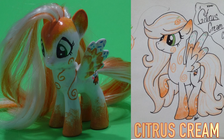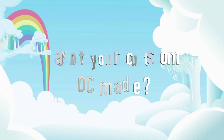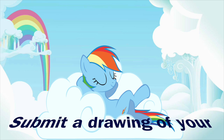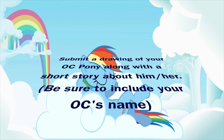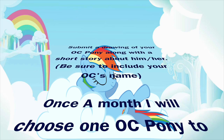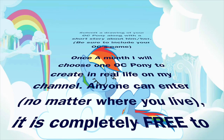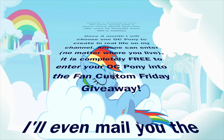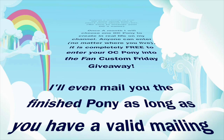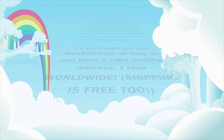And if you want to enter your OC, stay tuned for the giveaway details. Want to see your custom OC pony made in real life on Fan Custom Friday? Submit a drawing of your OC pony along with a short story about him or her and be sure to include the OC's name. Once a month I will choose one pony to create in real life on my channel. Anyone can enter no matter where you live, and it's completely free. I'll even mail you the finished pony as long as you have a valid mailing address, and I now ship worldwide — shipping is completely free also.